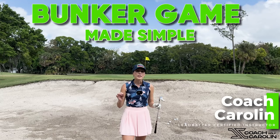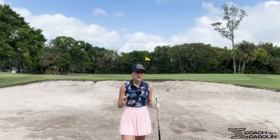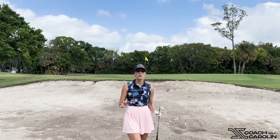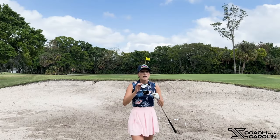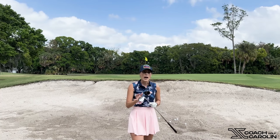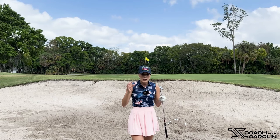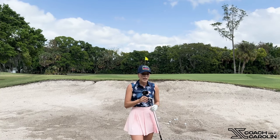All right guys, today it is bunker day and I'm very excited to jump into this video because the bunker is something that so many of my students struggle with. It's a very particular technique to get out of the bunker and it's unlike any other golf shot, which is why it makes it so difficult. But I have a little secret in my pocket — it's this one wedge. I was legitimately shook how this changed the bunker game, because even I know the right technique but with this wedge, it's so forgiving. You don't have to be perfect, you don't have to know all the technical details. Just a good setup and a good turn, and this one wedge will do so much for you.